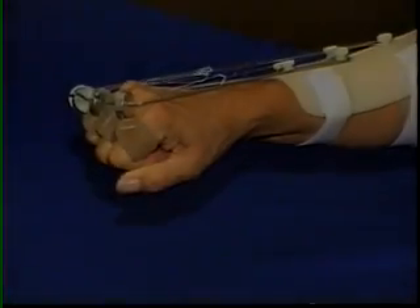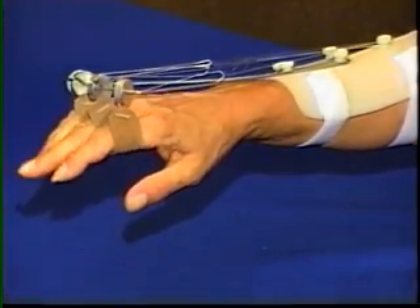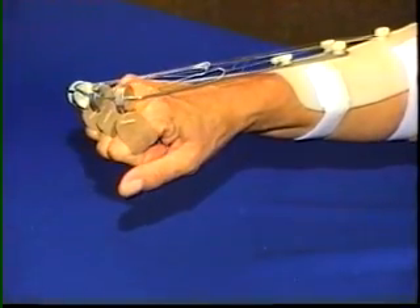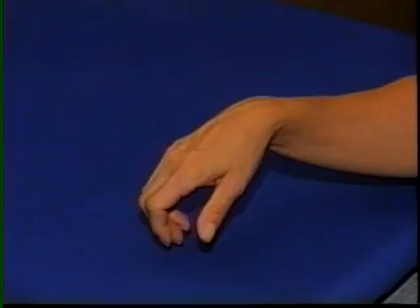The Phoenix Extended Outrigger is a prefabricated component used in splinting for radial nerve palsy. The outrigger simplifies construction of a low-profile splint which supports a tenodesis grasp and release.